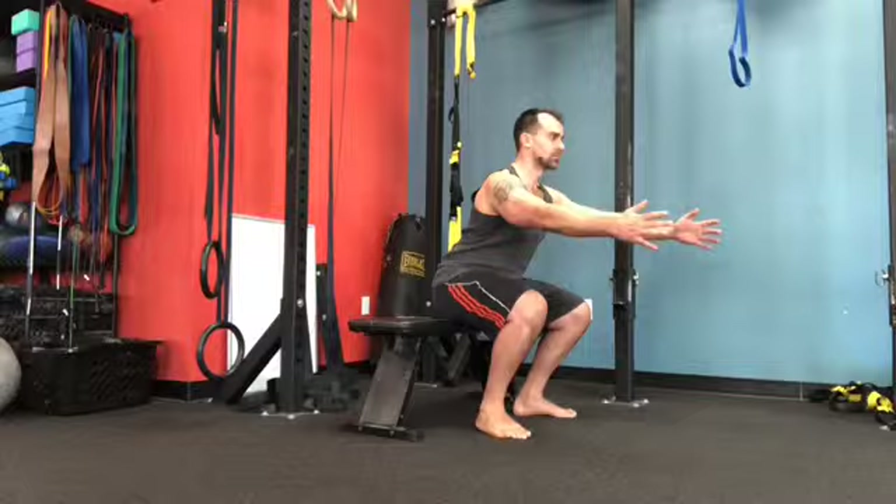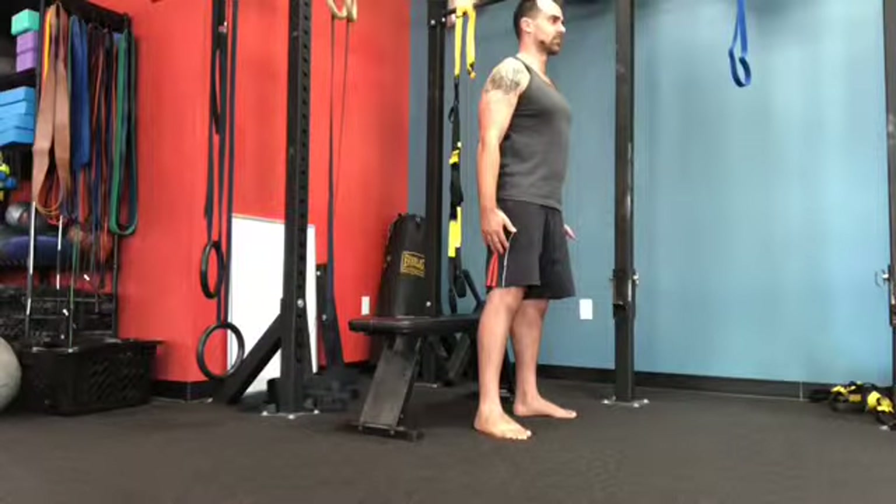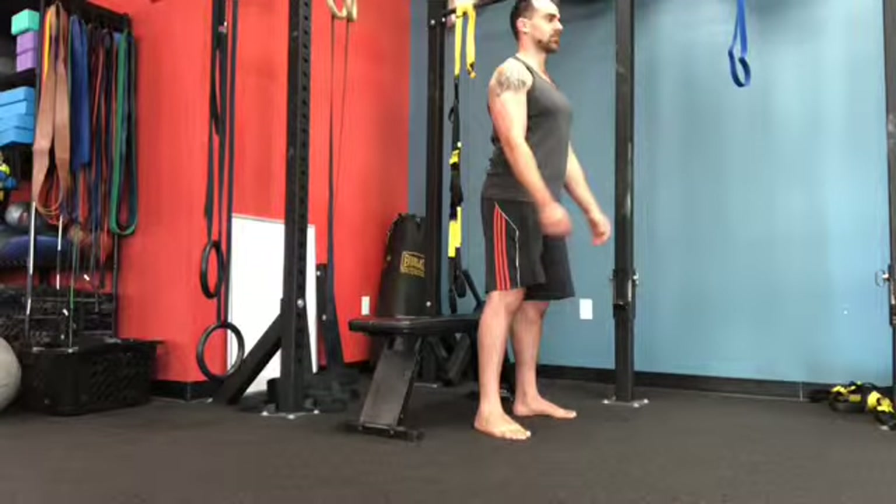You can see that as I'm doing these, my spine stays nice and neutral. When I get to the top, I'm standing nice and tall. I always tell people when you get to the top of a squat, just pretend someone's trying to measure your height. Pretty simple — you're going to go for about 10 to 20 of these.